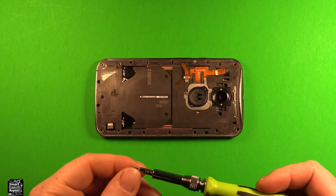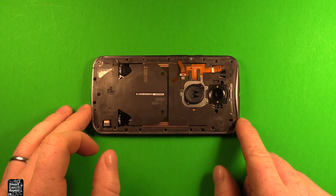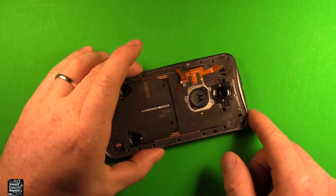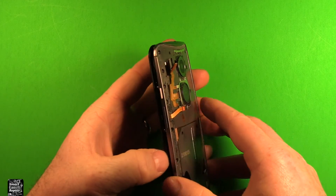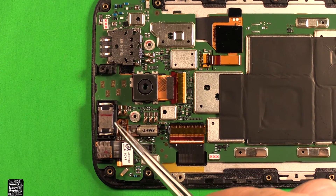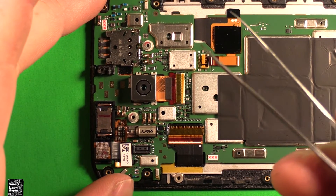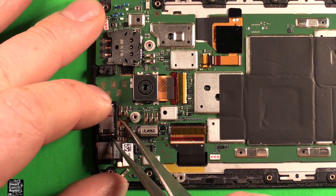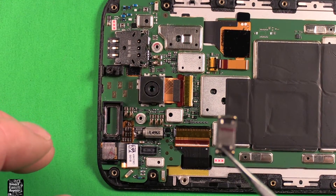Now that you've used a T4 screwdriver and removed all the screws all the way around, you don't have to worry about mixing the screws up — they're all the same size. Next just grab this and start separating; it should come right apart just like that. To change the earpiece speaker, which is located right here, use something thin like tweezers and carefully pry down in there — it just pries right out and comes out just like that.